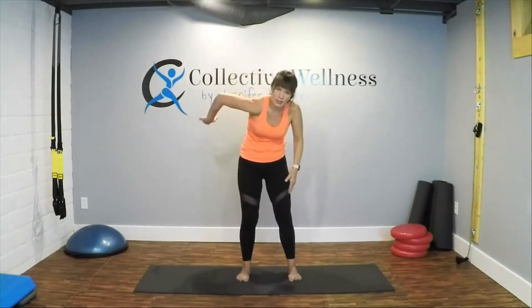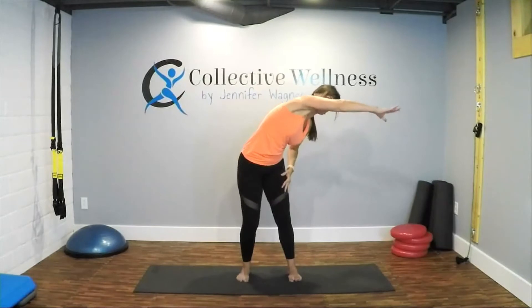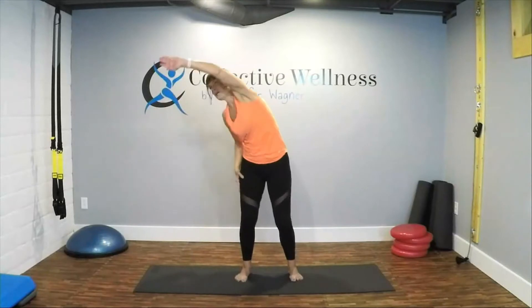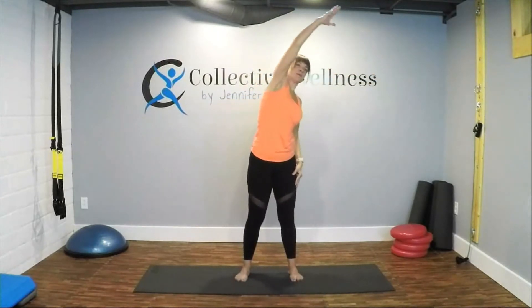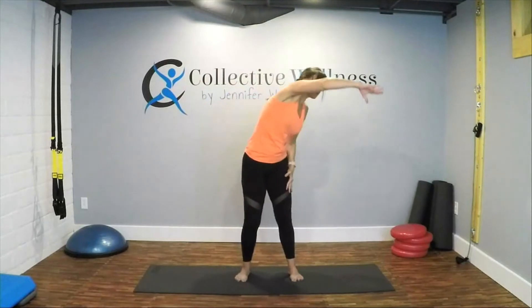Switch sides — you're going to curve around, elbows lifted, sweep across. You're going to feel that up into the rib cage and shoulder. Reach, reach, reach, and then to the sky — push back, pull down. Do that a few times and switch it out. Sweep across, knees are bent, sitting down, up and over, pushing back and down. Switch sides, sweep across, elbows lifted, up, back, and down. One more each.